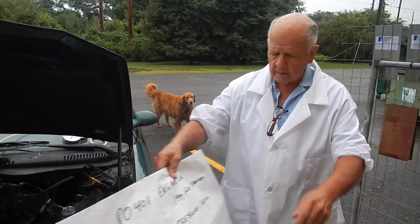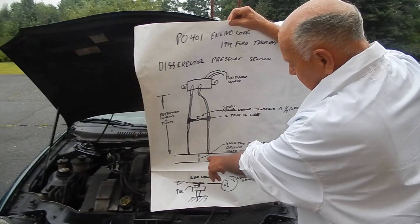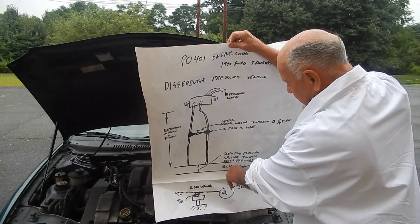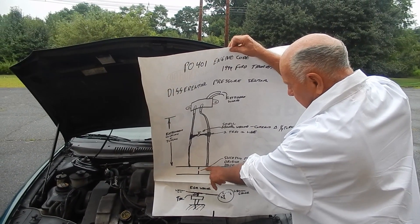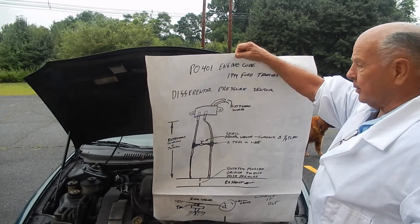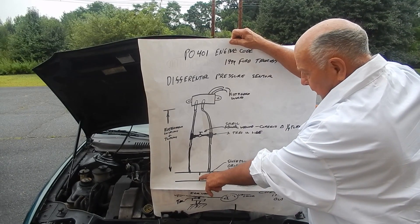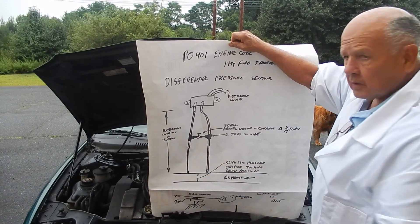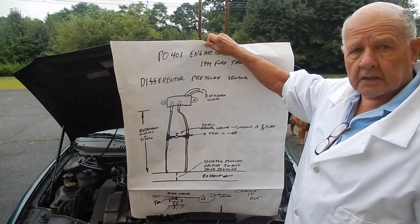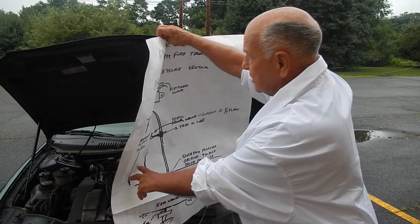So then I started thinking. The way this differential pressure device works is it picks up a differential pressure across an orifice in the exhaust manifold — the high pressure and low pressure — reads up here and sends that information to the computer. It dawned on me that since everything else was plugged up, there was a pretty good chance that the orifice down there was plugged up too with all the crud that was in the system, and it was sending out a very high error message to the computer.